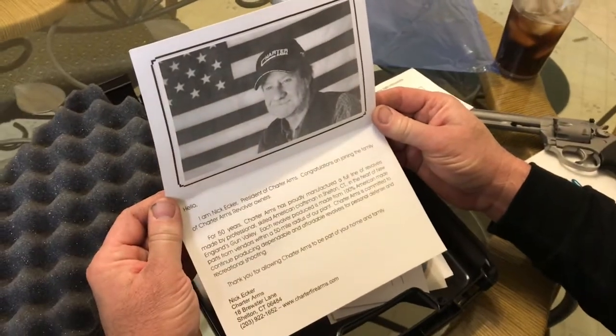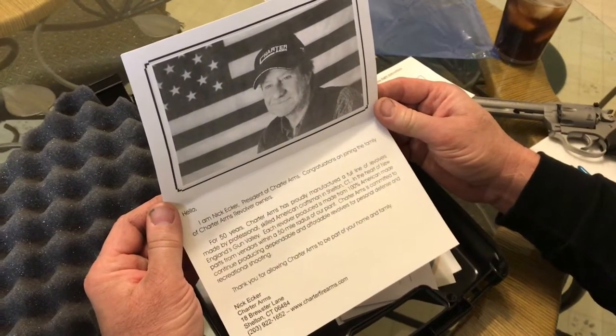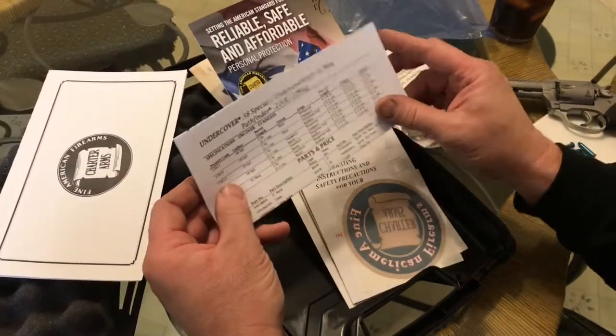We have a letter here from Nick Ecker, President of Charter Arms. He's got a little note for you to read there.